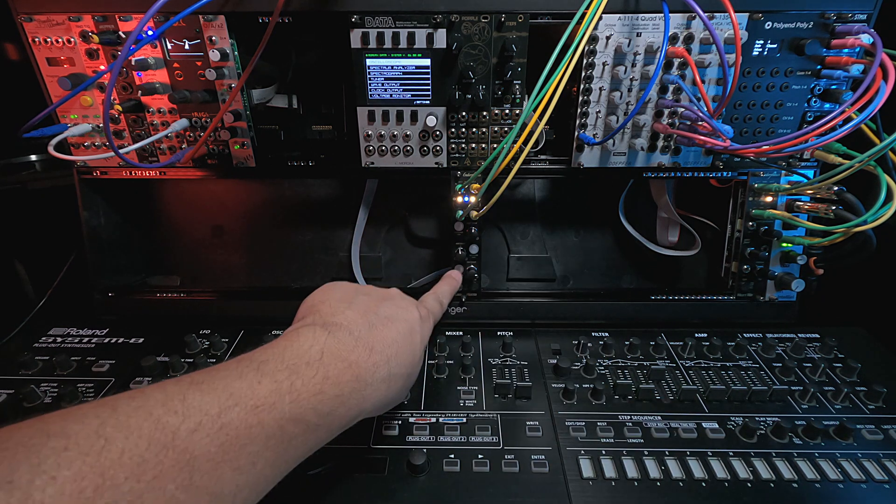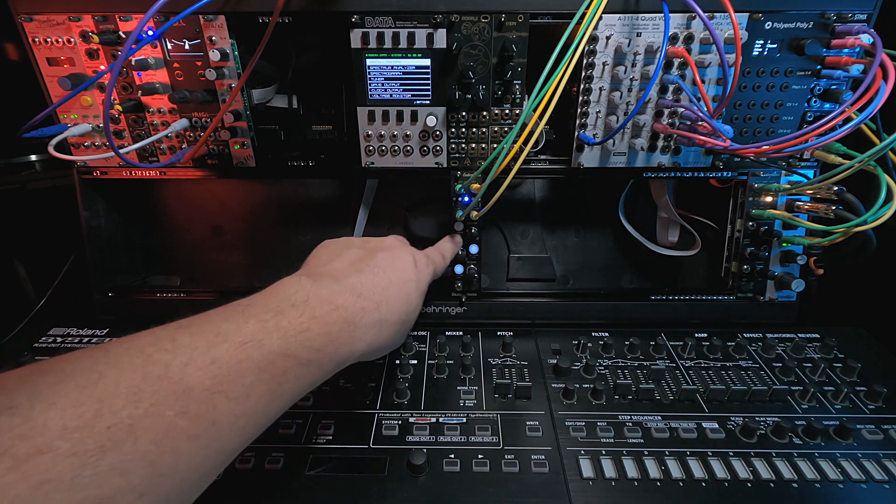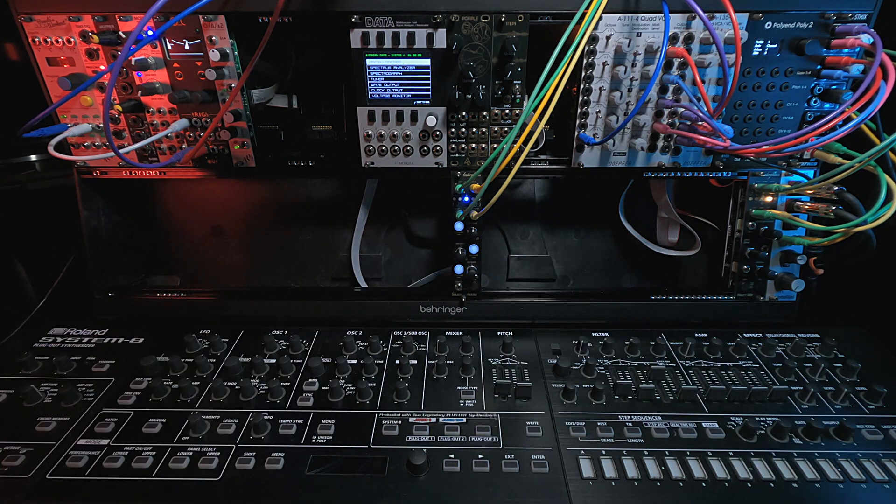If you want to mute the lows, you just tap that button and it cuts them out — instant mute. Cut out the middle, cut out the highs, and now the thing is quiet.